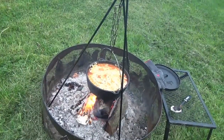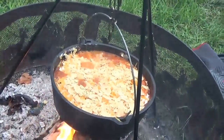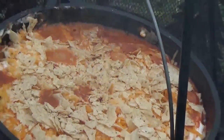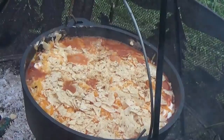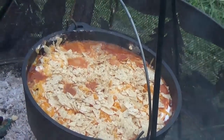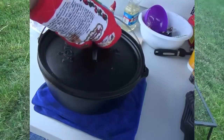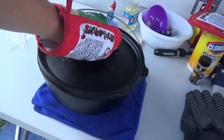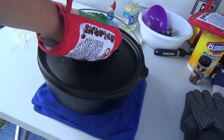We'll let the cheese get melted and then it's going to be done. She's pretty well done — zoom in on it there, see if you can see it. There we go — see it bubbling away. I'm going to pull it off and dish it up. We'll see how this stuff tastes. I took it off the fire and let it rest here about 10 minutes with the lid on — that ought to soak it in.